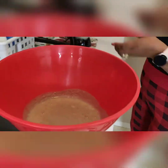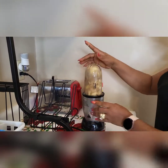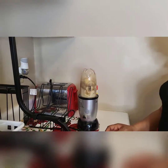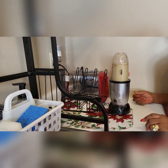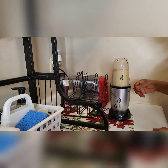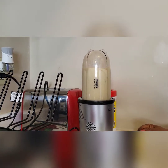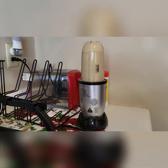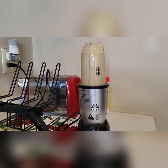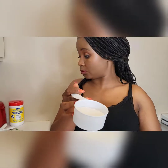As you can see, I already blended some. I'm going to use this half cup of sugar because we don't like too much sugar.